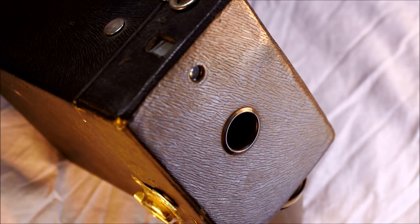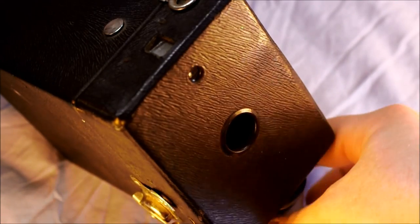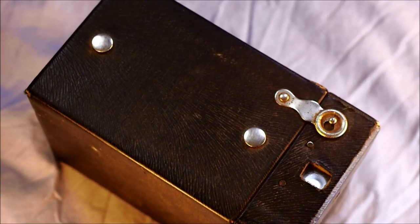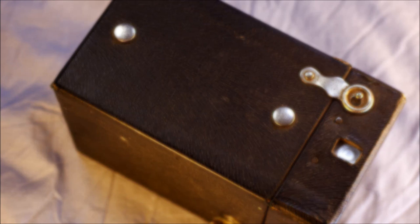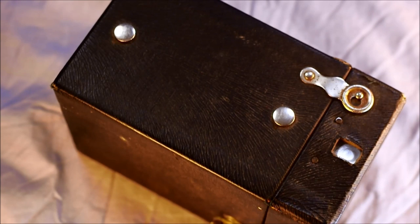It was preceded by other box camera models and was concurrent with lots of other box camera and folding camera models Kodak produced. It was followed by myriad other Hawkeye models — Kodak produced box cameras by the flock. If you've got your Kodak Brownie Hawkeye Model C 120, let's take a look at the different features and talk a little bit about them.